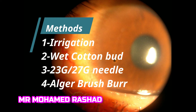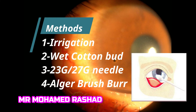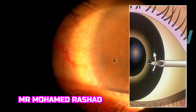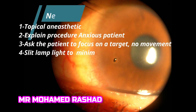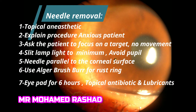The methods of removal can be either by irrigation, by wet cotton buds, by a 23-gauge or 27-gauge needle, or by the Alger brush burr. The needle can dislodge the foreign body, especially metallic foreign bodies, if it is only corneal.